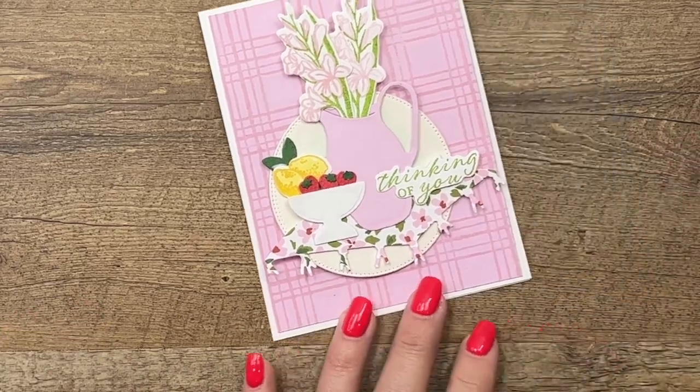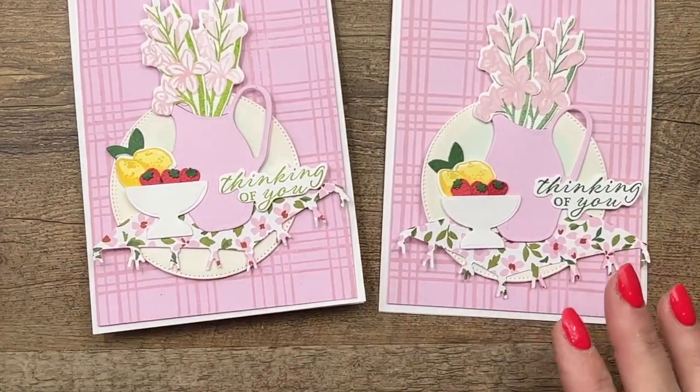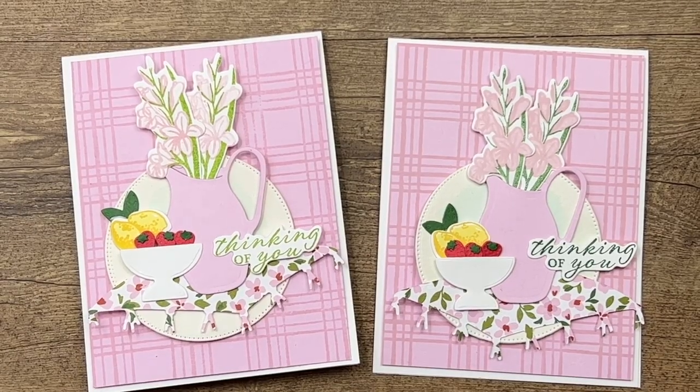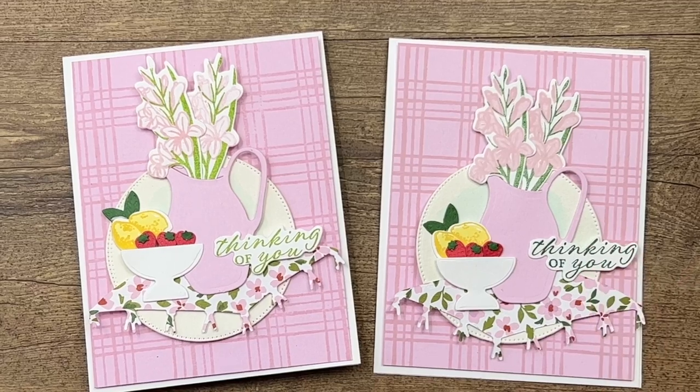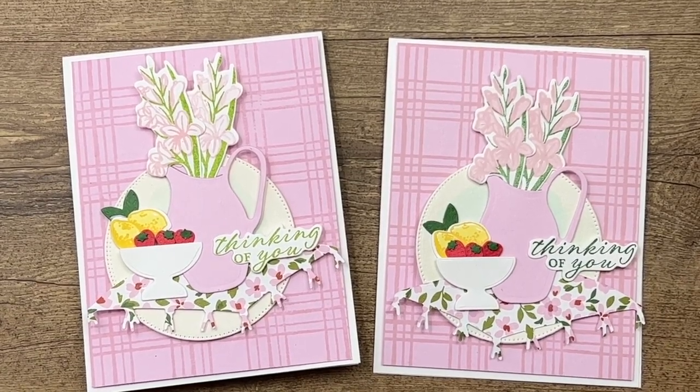Mother's Day is coming up, so maybe change the sentiment to Happy Mother's Day. Make sure you click the link here on YouTube to hop back to my blog and check out the other So Refreshing projects I have. There's a free PDF — grab that and let me know if you have any questions. Thanks everybody, have a great day, bye-bye.